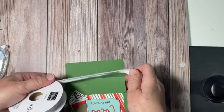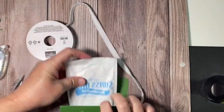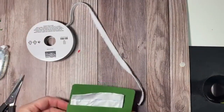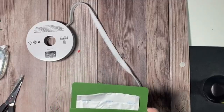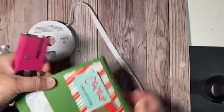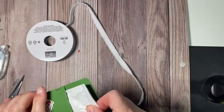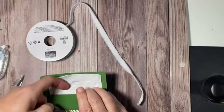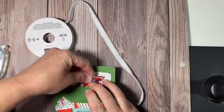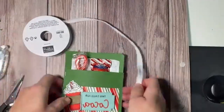I need to put the cocoa packet in. So you put this in, then you get your little mini stapler out — you can use a regular stapler if you don't have one. I put a chocolate Ghirardelli in there, and then the little mini candy canes. Now we just need the ribbon.